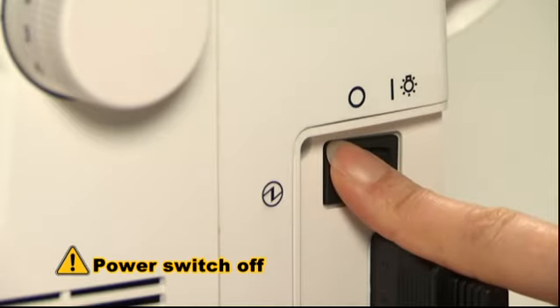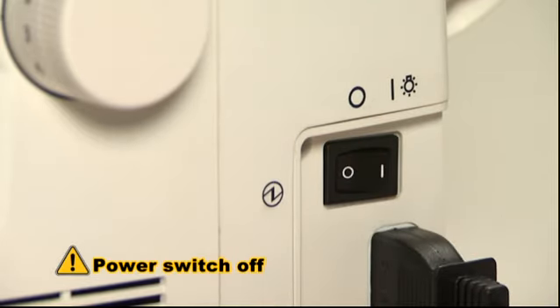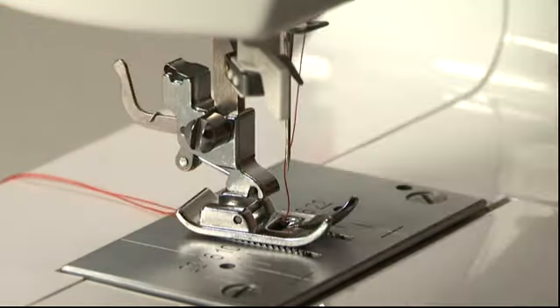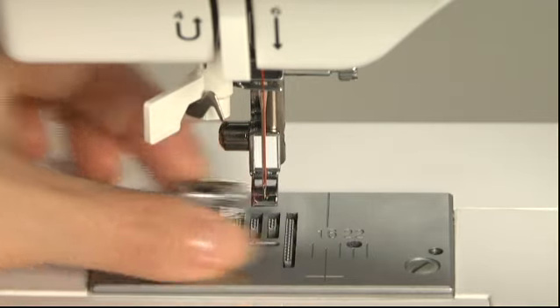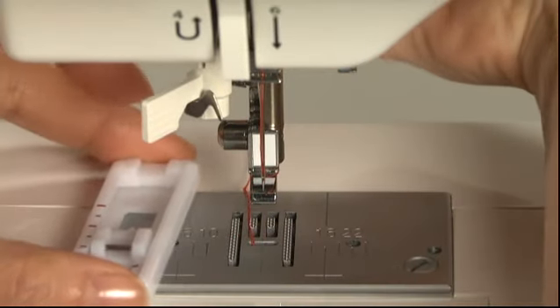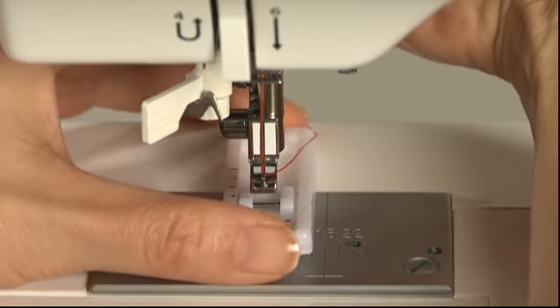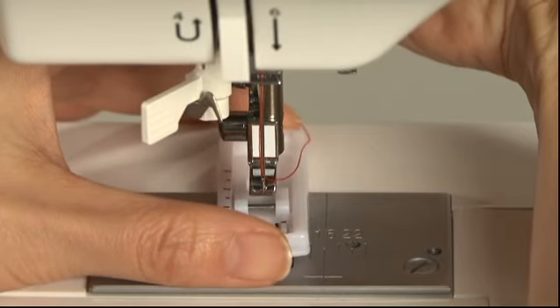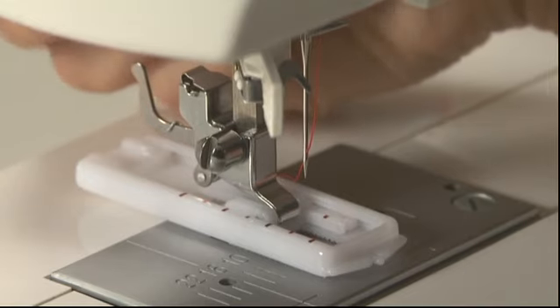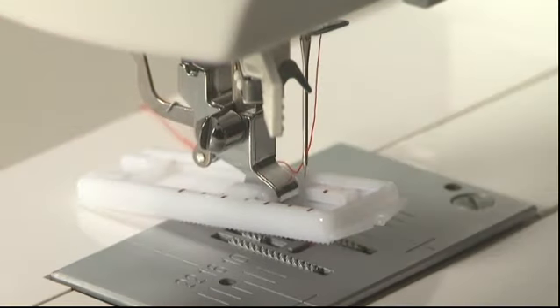Turn the power switch off before changing the presser foot. Raise the presser foot, then press the presser foot release lever to remove it. To attach the new presser foot, align the pin on the presser foot with the groove on the presser foot holder. Carefully lower the presser foot holder with the presser foot lever.